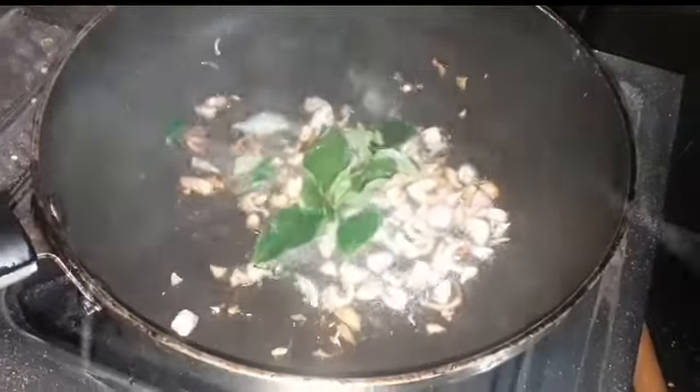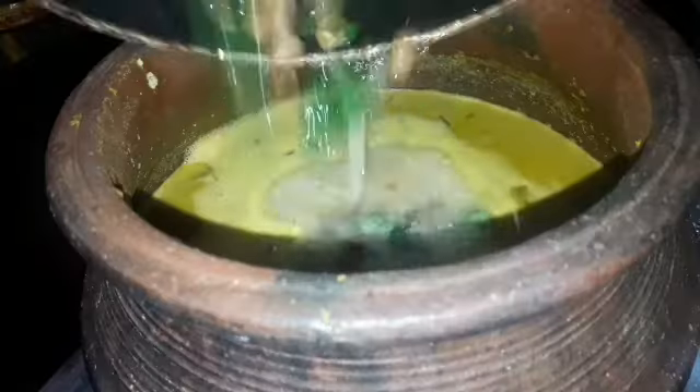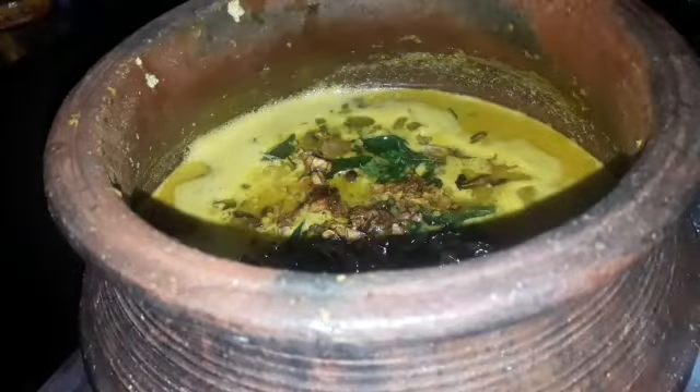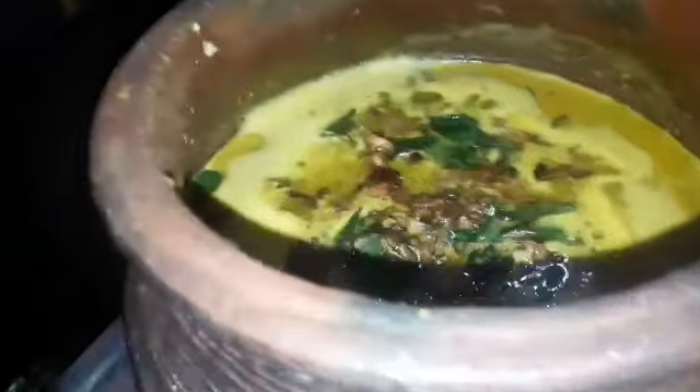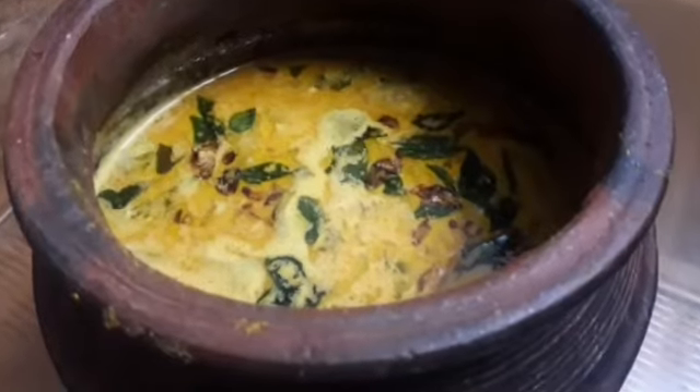Put the rice in the pan. Try the rice in the pan. Let's try it.